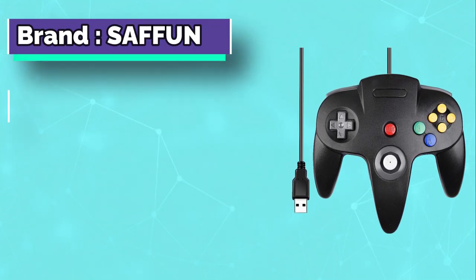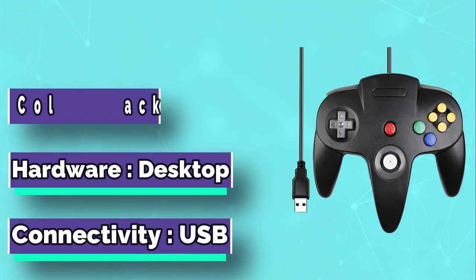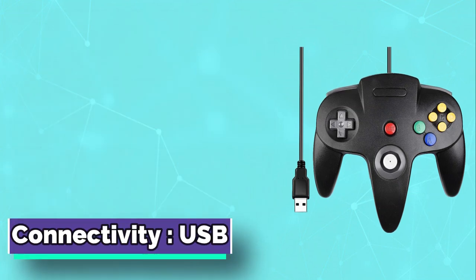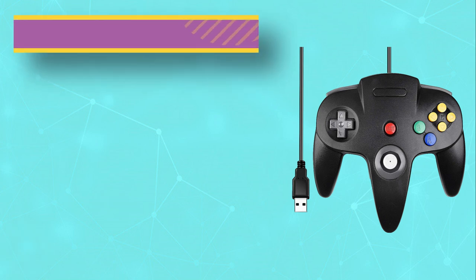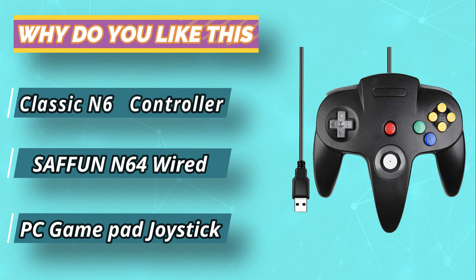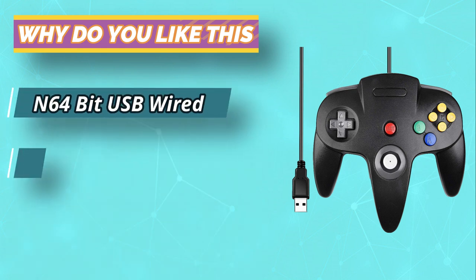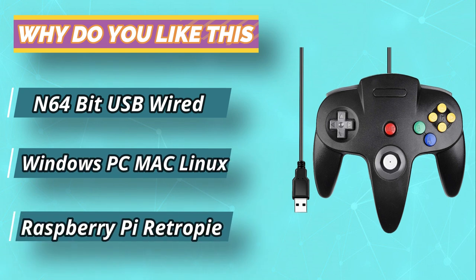Generic USB Controller — this uses a standard USB port. If your program or application accepts USB controller input, it can be used natively without drivers or patches, just plug and play. The cord is approximately 5.9 feet long, with super sensitive buttons for precision control. Note: this is a third-party controller, not an original N64 controller.